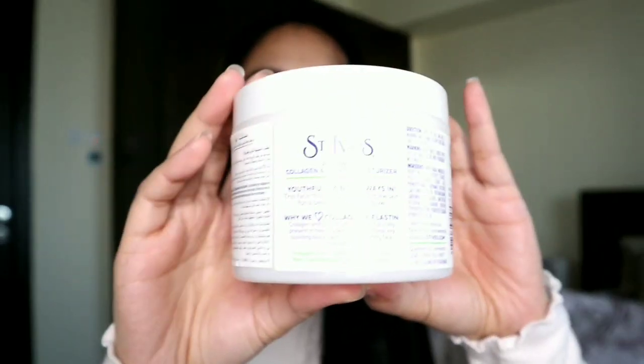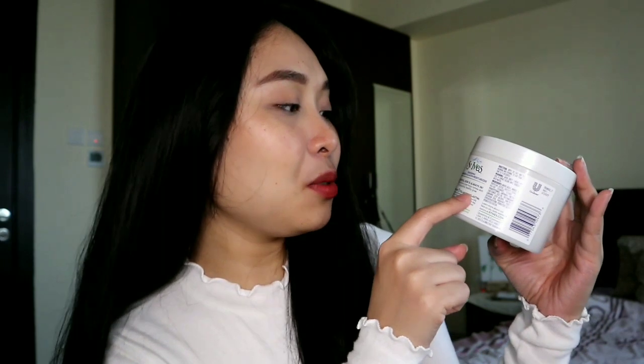I'm going to put some on the top of my hand. So this is the packaging, and this is the back part. It says here: 'Youthful skin is always in. This face moisturizer helps renew skin for a beautiful and healthy glow.' And why do we love collagen and elastin? Because collagen and elastin proteins are naturally present in healthy skin, and they support these key building blocks with a nourishing face moisturizer. They also help ward off wrinkles and fine lines, giving you a healthy and youthful glow.